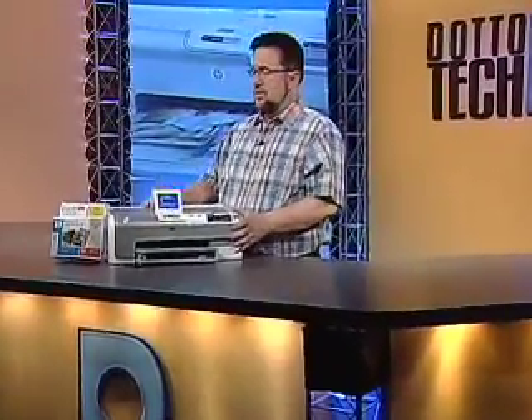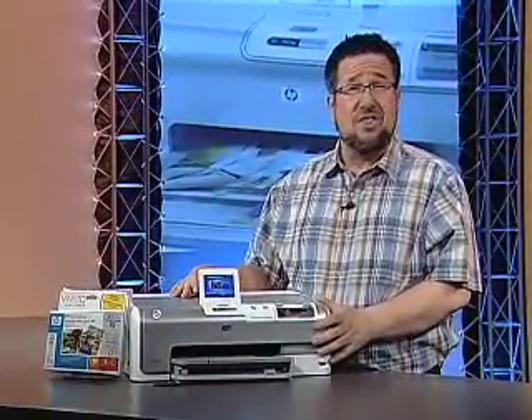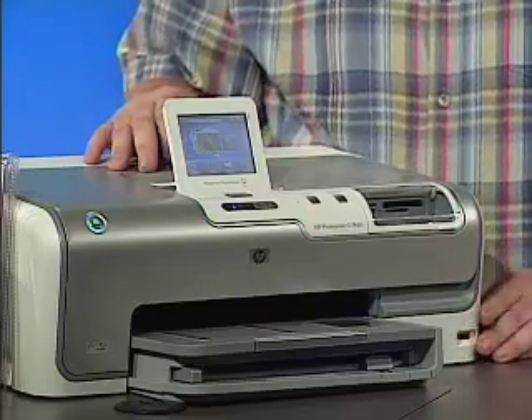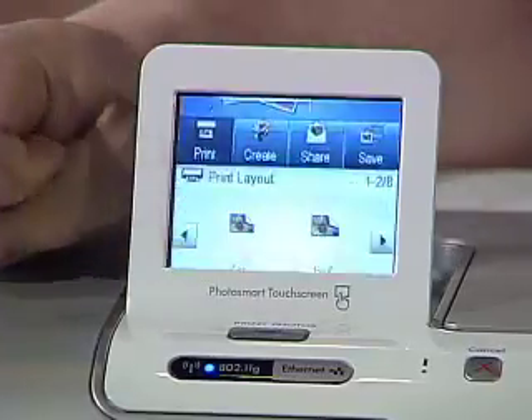The last part of our puzzle this week is the HP PhotoSmart D7460 Photo Printer. It's designed for printing photos and leaves nothing out. This printer does it all, and it does it fast. It can print photos as quickly as 10 seconds per print. And take a look here — a touch screen.